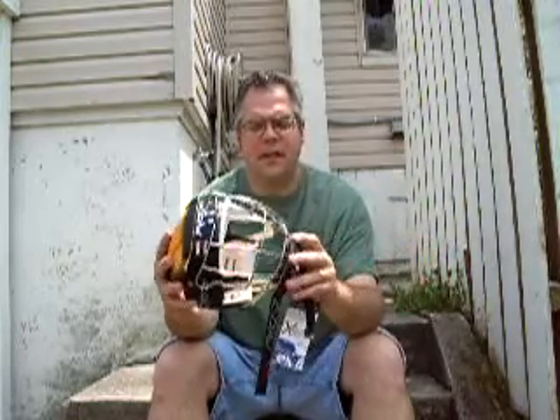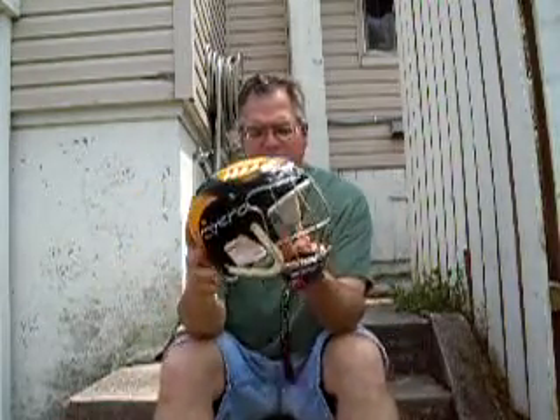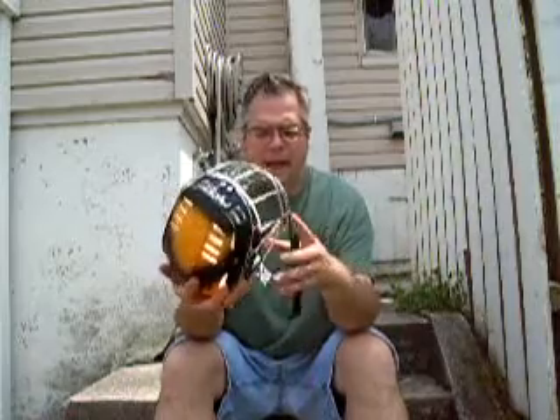It reminds me a lot of a helmet that you would get for, like, kayaking or something like that. It provides mostly protection from getting hit with a hurl, and very little beyond that.